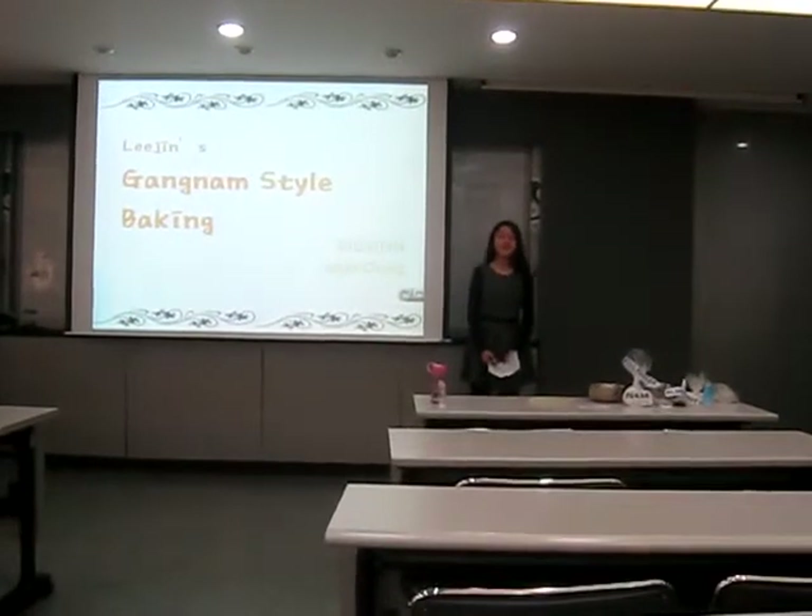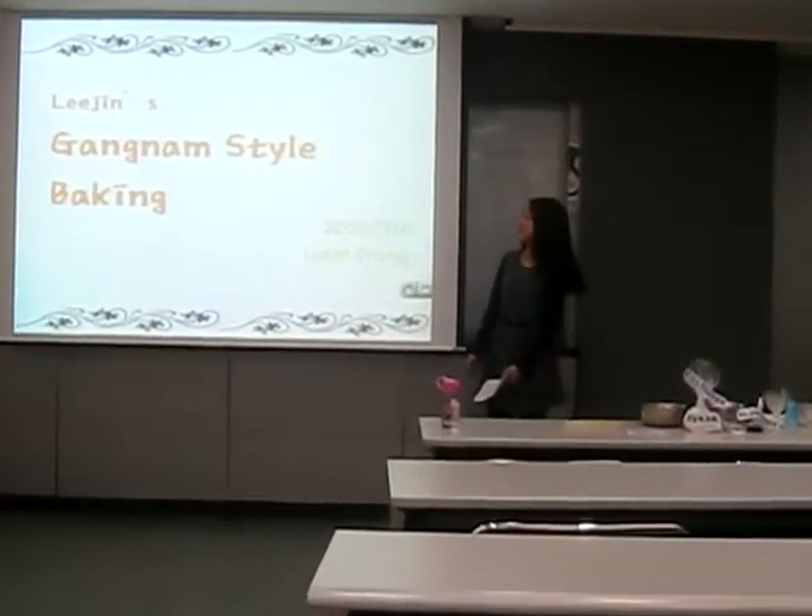Hi everyone, my name is Lee Jin Chang and I will start my presentation.